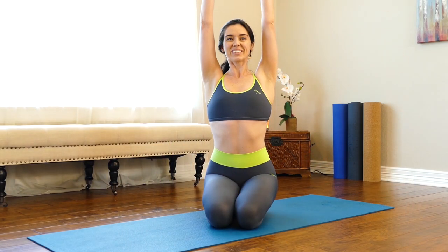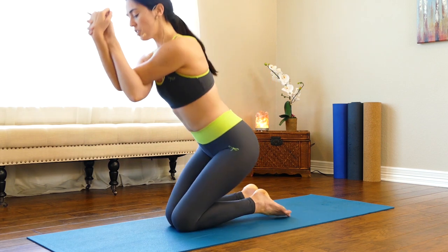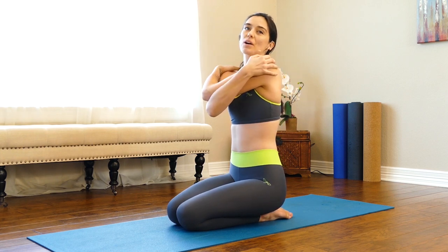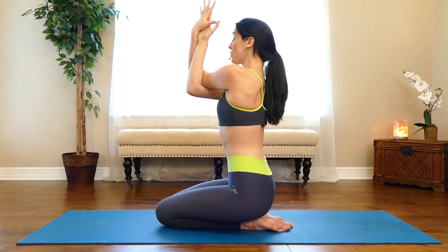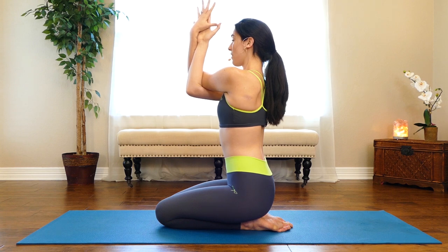Starting right here in a seat, reach your arms up on a breath in, then take your right arm underneath your left — exhale into eagle arms. As you come into eagle arms, lift your elbows up. If you notice you're slumping back, that's an indication to grab your shoulders instead of binding your wrists. Lift the elbows up and let the stretch come into the upper back, staying really tall through your spine and squeezing the elbows together.